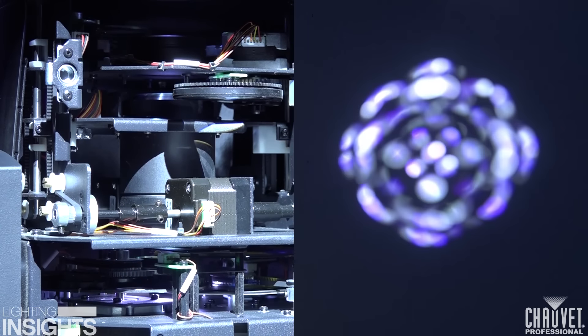One of the things that all spot fixtures have in common is gobos. Whether they're steel or glass, black and white or full color, all these fixtures have got gobos. Most fixtures have two gobo wheels, usually one static and one rotating, but they all have a lot of patterns for you to choose from.